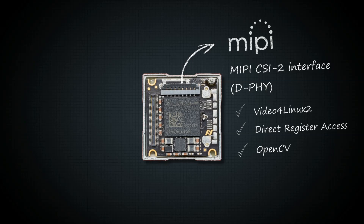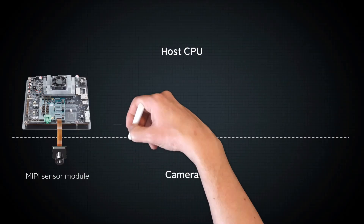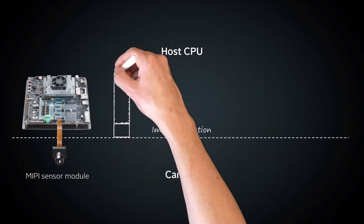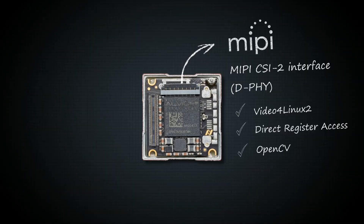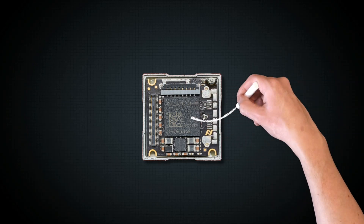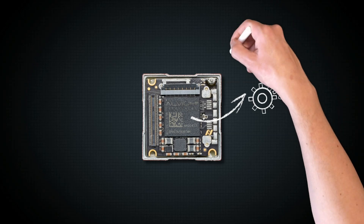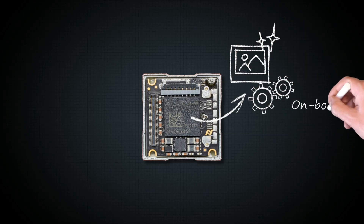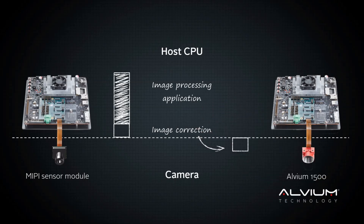But Alvium 1500 is much more than that. A conventional sensor module only delivers raw images to your host. You need to perform image corrections on the host before running your actual image processing application. Thanks to the built-in Alvium technology, Alvium 1500 cameras provide on-board image correction options like debayering, defect pixel correction, mirroring, or cropping. You can optimize your image inside the camera.